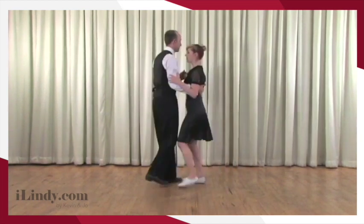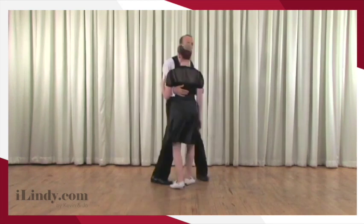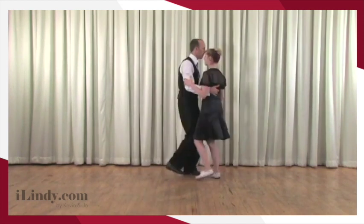And forward and back. One, two, three, four, five, six. One, two, three, four, five, six. And one, two, three, four, five.